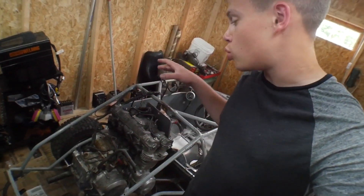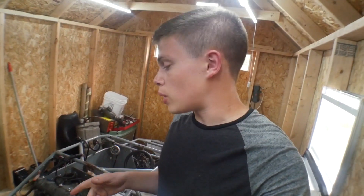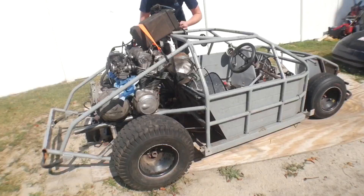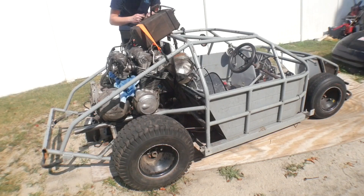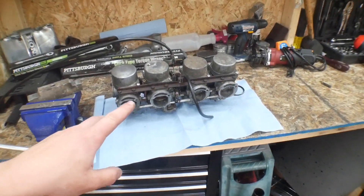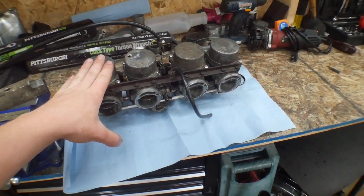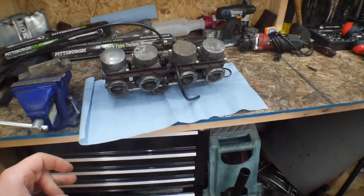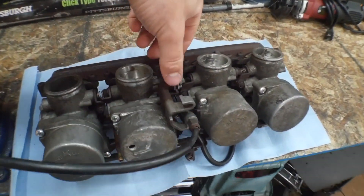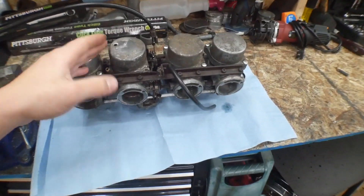In the last video you guys saw that we got this thing to actually run. Not fire like how it did when it was in the motorcycle after the rebuild — I was revving this thing and it was running great. So I did go ahead and order the rebuild kit to try and save these carburetors, because a whole new set or even a used set is extremely expensive. I already went through the headache of unfreezing all the linkages — the throttle, the choke, everything — and once it was running with these, it was running pretty smooth. So I think we might be able to save them.